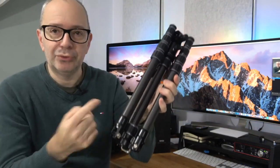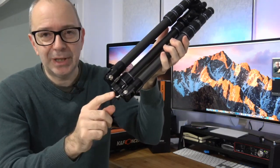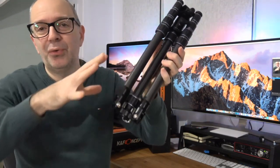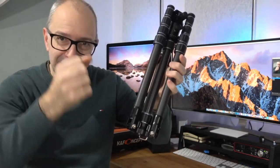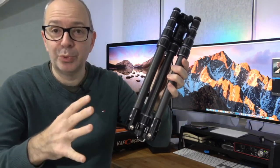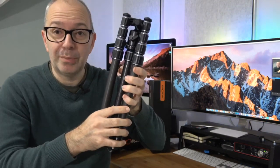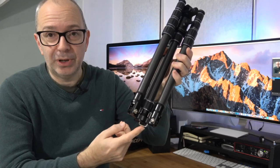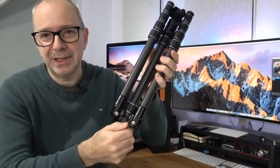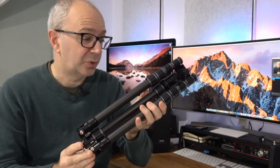One thing of note that I didn't mention: when the central column is in place, you've got a hook on the bottom. A lot of people ask what these hooks are for — you can use them for hanging your bag on, but really they are for giving the tripod extra weight in that central location, so it makes it a much more stable platform. So if you're on a surface where you need to weigh your camera down and make the tripod a bit heavier, you can put a little bag of stones on the bottom. What I normally do is hang my camera bag on there, and it gives the whole tripod a bit more stability.